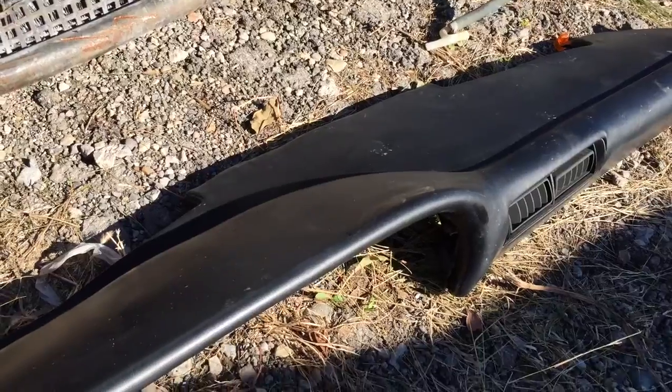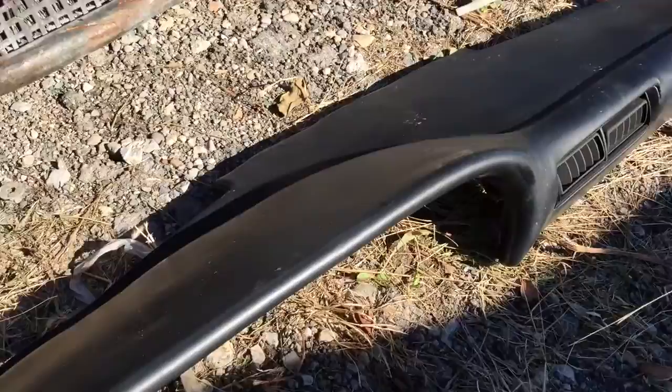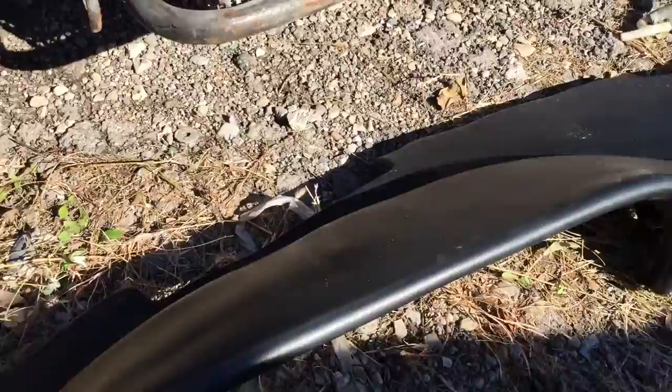Here I have a dashboard that I finally removed. It gave me some troubles because my car is hit on both sides, so it was a little bit difficult to get to some of the bolts.